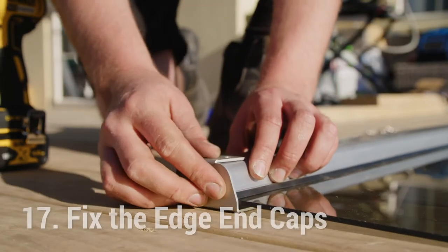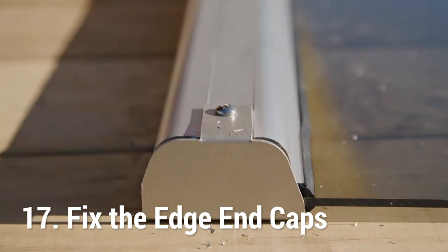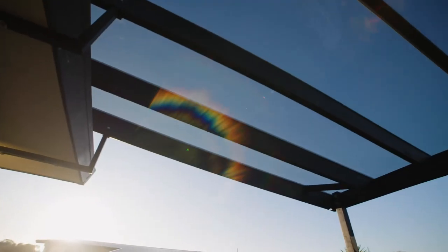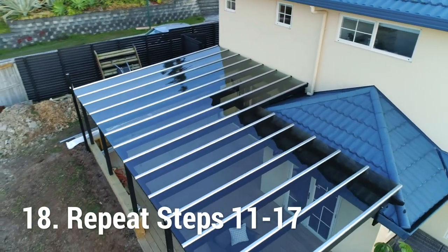Fix the edge end caps at the bottom of the edge glazing bars, gutter and exposed end, using the screws provided. Pre-drilling a 5mm hole to the bottom and middle edge glazing bar may be required. Repeat steps 11 to 17 if the other end of your roofing structure does not measure accurately to 600mm centres.